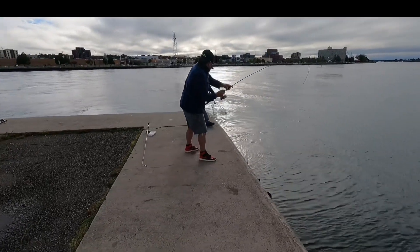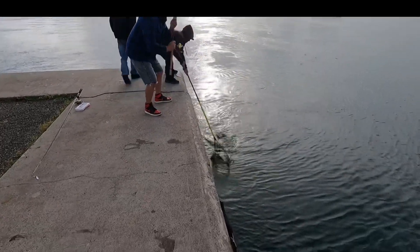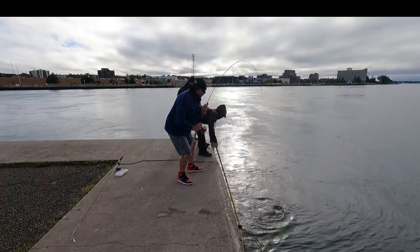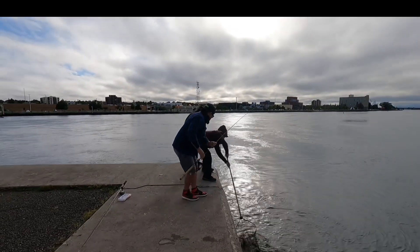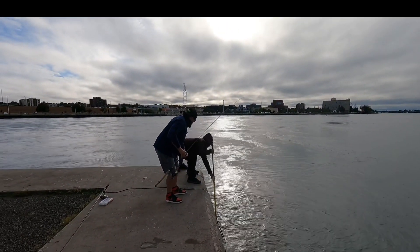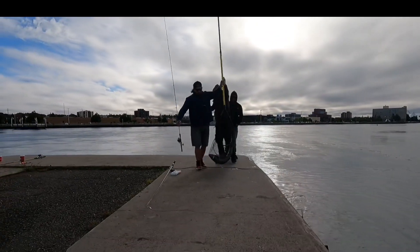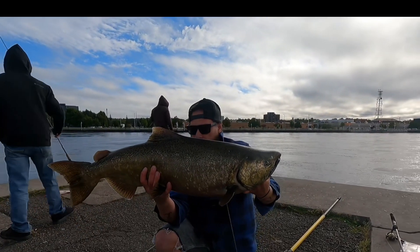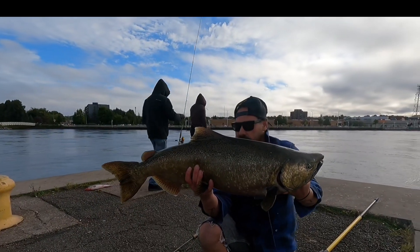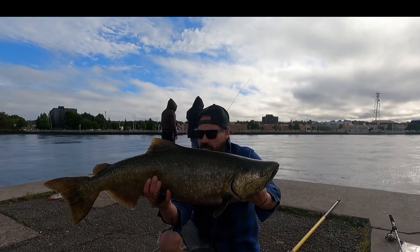I want them out of that cart. Watch the bottom of the net as this comes out — grab the yellow cart quick. What a fish, man! St. Mary's Chinook salmon, migrating up here. Wow, what a fish!